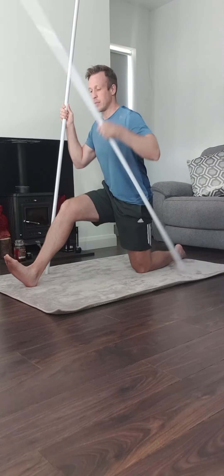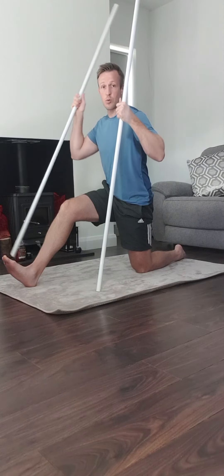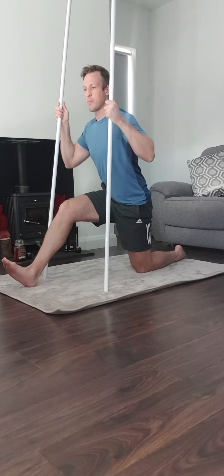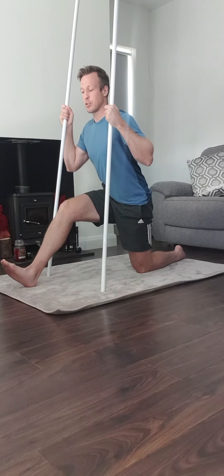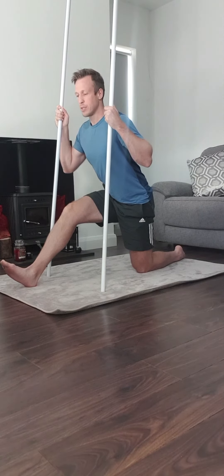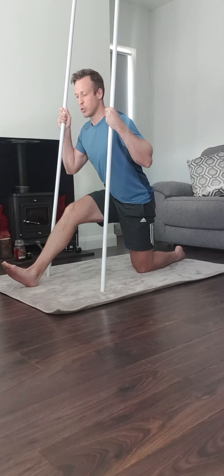You're going to start to get a stretch in the hamstring. Once you get that, scrape the heel towards you, keeping the chest up and driving down into the poles — that'll help you get an extra contraction in the hamstrings. Lean forward until you get it, then drive down into the poles and scrape the heel towards you.